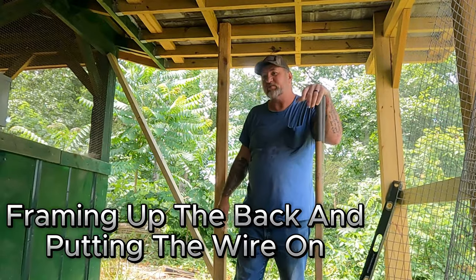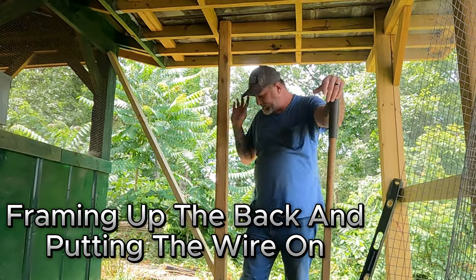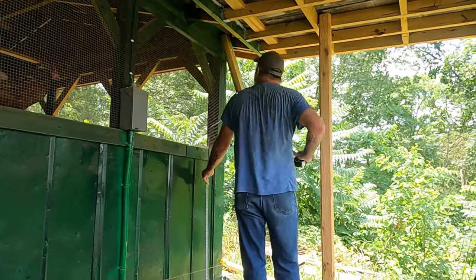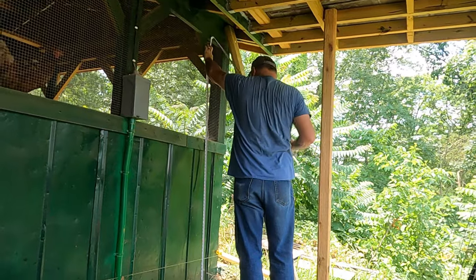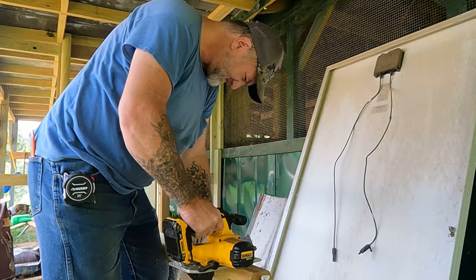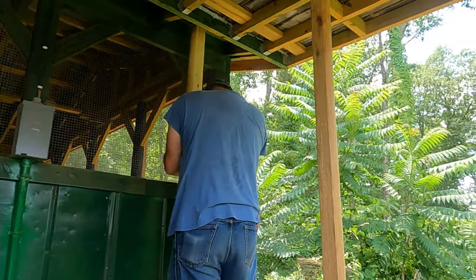I've got two more landscape timbers and I'm going to use them for here. I've still got a few tubes before, so we're going to try to get this crammed up, get the whole thing ready for the metal. Now I'm going to use the metal.